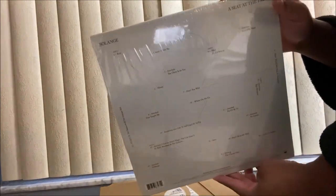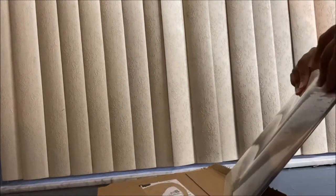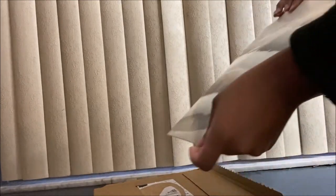Okay, this is the back. I want to take the plastic off but I don't have any extra plastic so I'm going to keep that on. I want to take that off just a little.